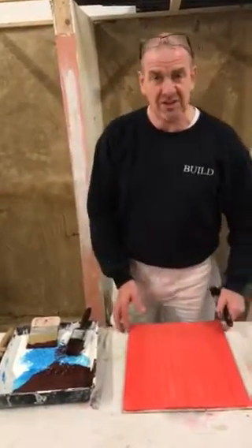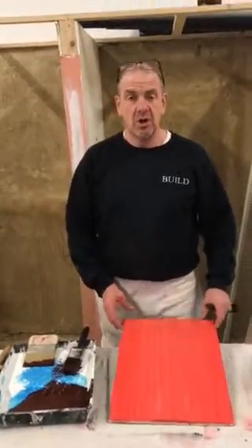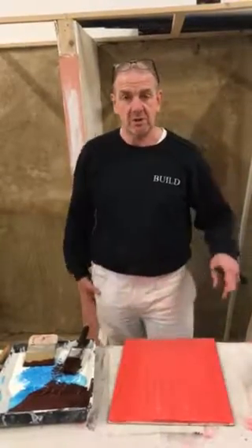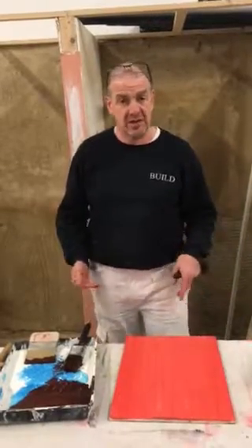Hi, Steve here from Build Construction Skills Academy. We're just going to have a little bit of fun here this afternoon. We're going to do some really quick and cheap wood graining — an ideal little session for if you've got a school group in, because we can get a product that's finished really quickly, something they can take away with them.